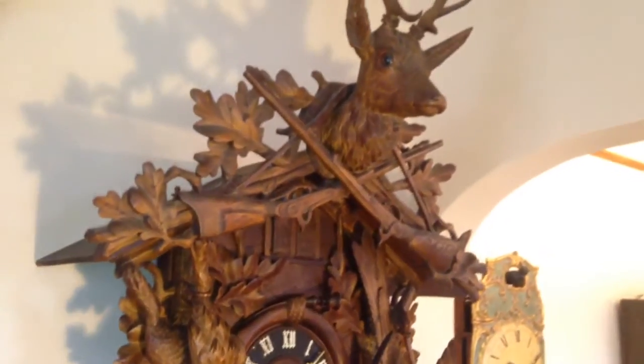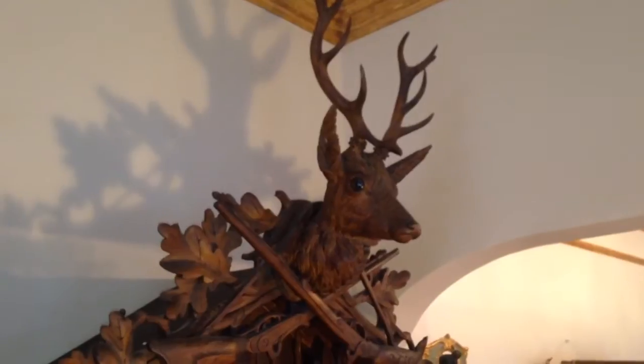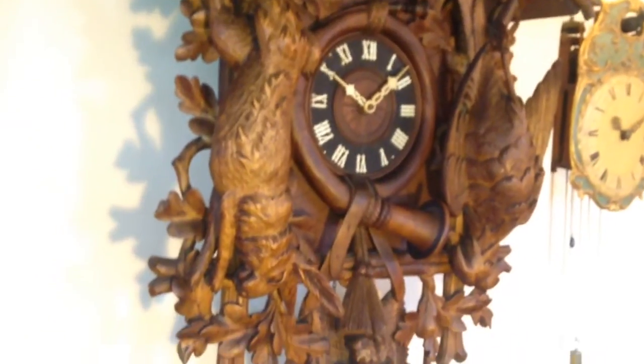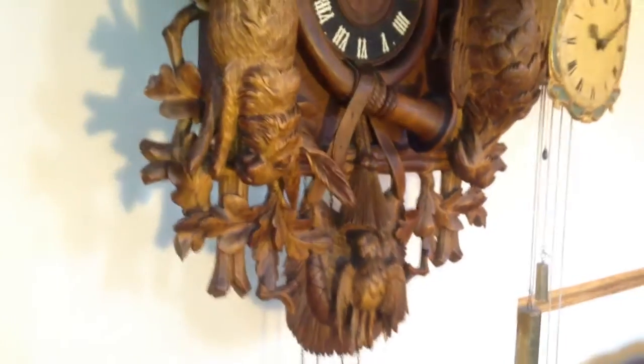This is considered a five-foot clock. Its actual measurements are 53 inches from the top of the wood antlers all the way down to the bottom of the game bag — so that's all clock. That doesn't include the chains, the weights, or the pendulum.